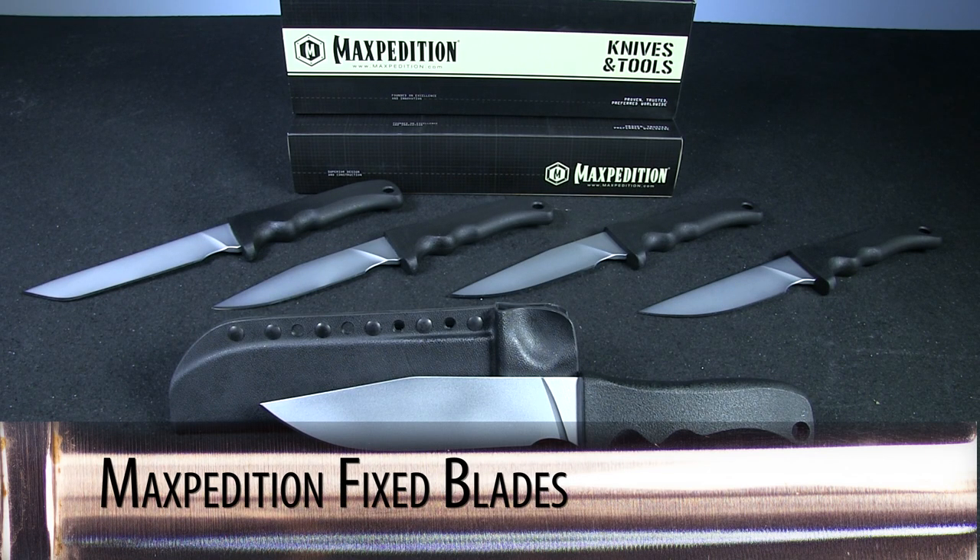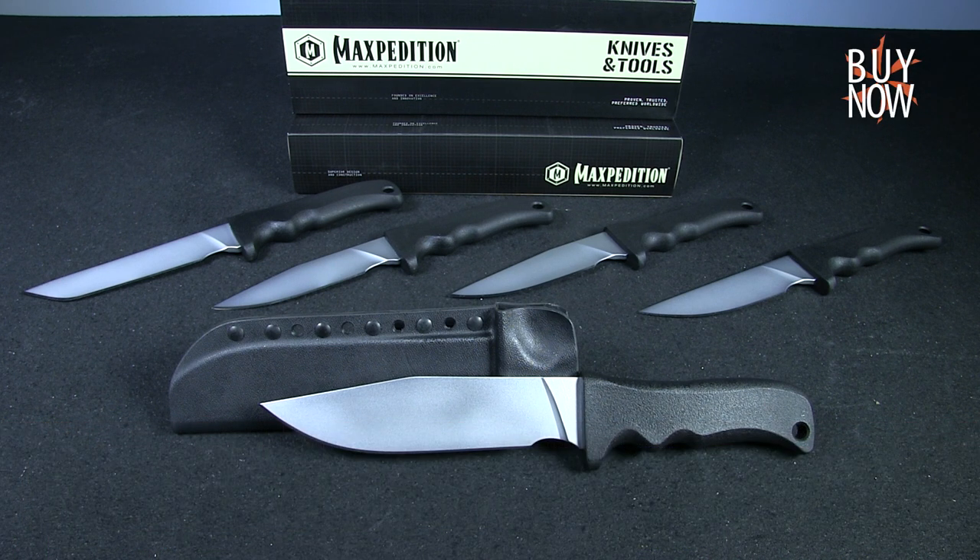Overall, these Maxpedition fixed blades are simple designs built well, and the number of choices available are pretty staggering. You can click the annotation or the link in the description to learn more about these knives, and don't forget to check back every week for an all-new Steel of the Week. Thanks for watching from the KnifeCenter, serving the web community since 1995.